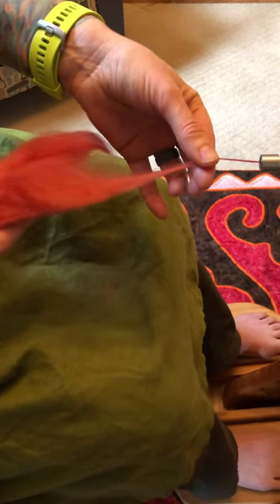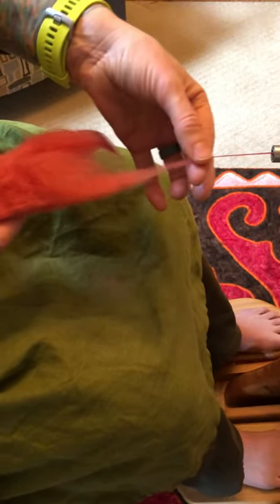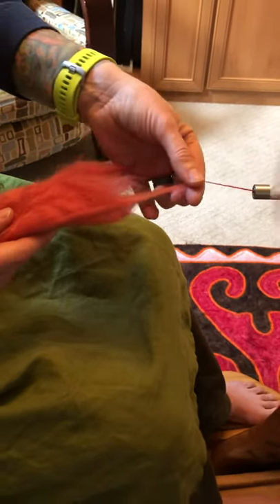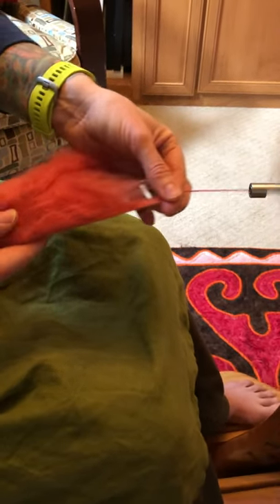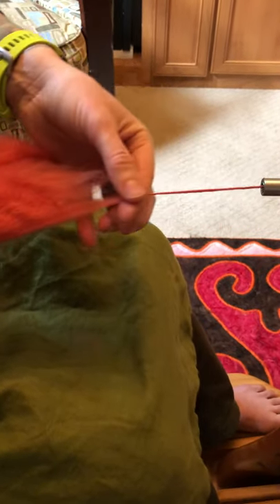I recommend, if you're having trouble getting bulkier, that you do this exercise: spin at your default weight, notice your distance of draft, and then slowly move in a little bit and draft again. Do that several times, getting thicker and thicker each time. If you want to get thin again — say you got too thick — just draft out a little farther to create your thin spot, and then keep it thin instead of making it thick and thin.